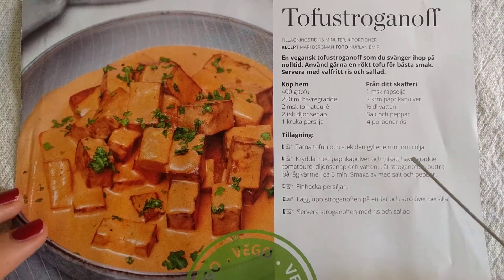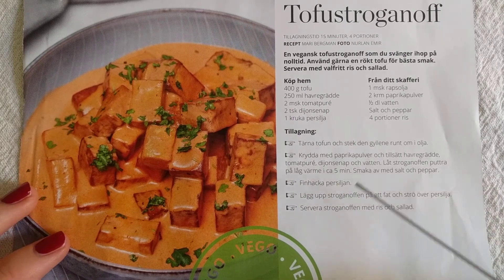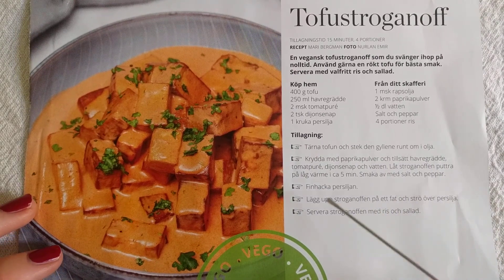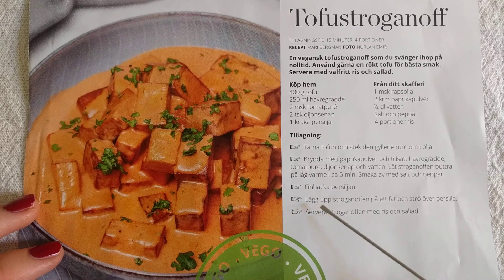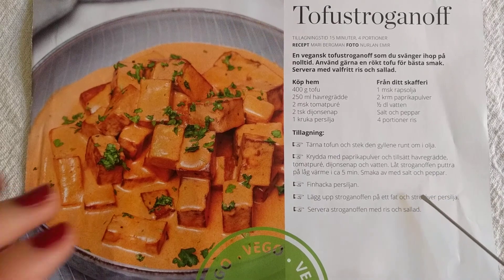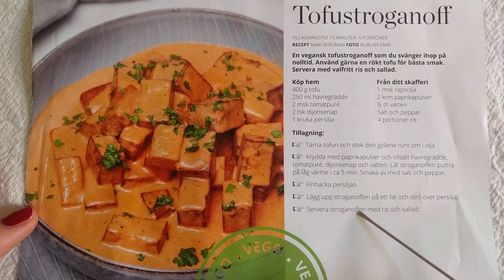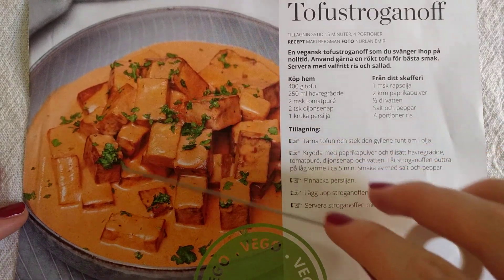That seems very simple, this recipe. Maybe chop up the parsley, then serve up the stroganoff and sprinkle over the parsley. Serve the stroganoff with rice and salad — though that's not really what they've done in the photo.